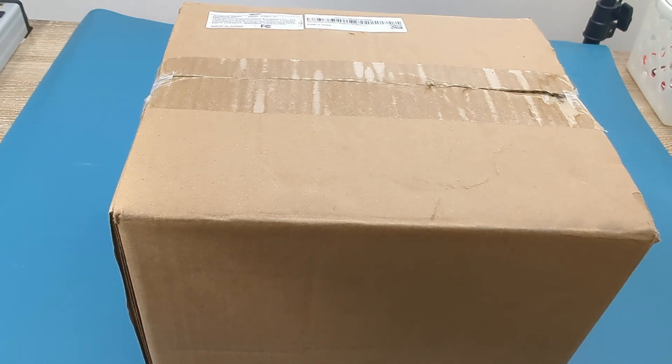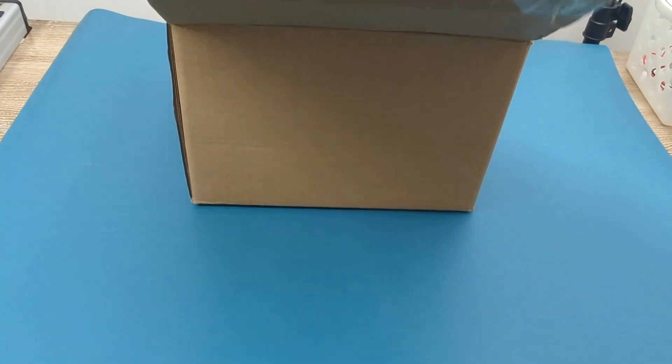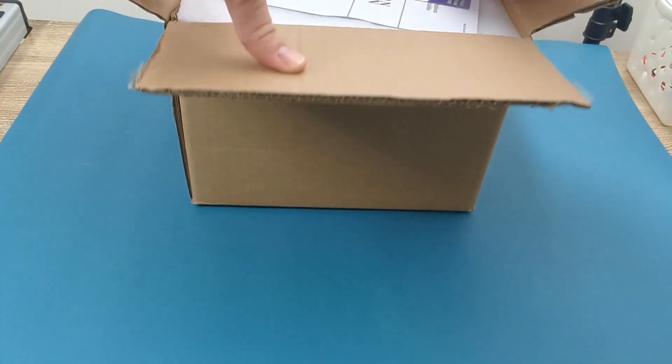Hey guys, today for the review I have the WEP 939D Plus. I received this product from the WEP Tools company to make a review. It's the WEP 939D Plus IV soldering station. Let's unbox it.